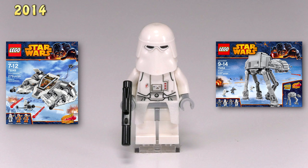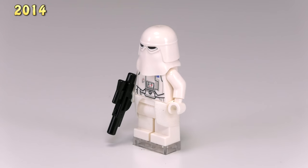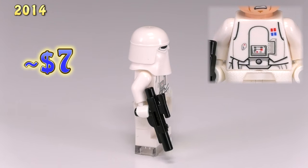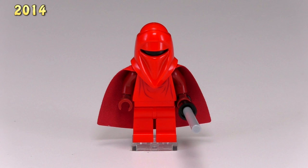That last set also gave us another new snowtrooper — the snowtrooper commander. He's the only snowtrooper that doesn't come with any kind of backpack, but he's got a brand new printing for his chest. The parts that really make him look more like a commander are those little red and blue squares on his chest.